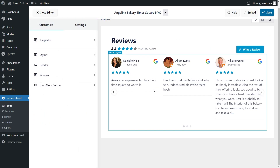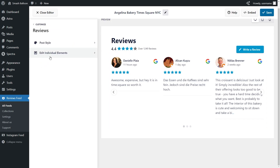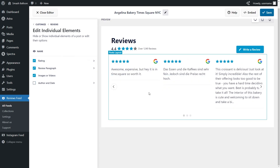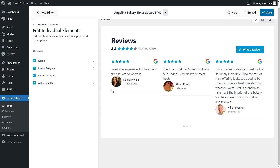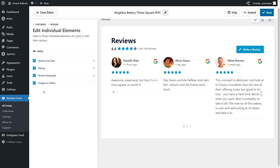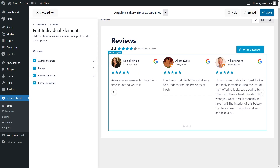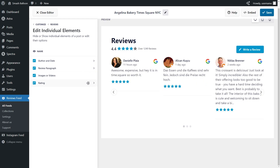Next, if you want to modify how each individual review is displayed inside the widget, go into the customize tab and click on reviews, then click on edit individual elements. Inside this menu, you'll see all the different elements inside the reviews, such as the author and date, the star rating, the review paragraph, and images or videos if available. Each element can be fully customized, hidden or displayed. For example, I can deselect the author and date to hide it, then bring it back and it pops right back up. You can do the same with the star rating, review paragraph, and images or videos. You also have control over how the elements are stacked — you can simply drag them to reposition. For example, I can drag the star rating to the bottom of the review. If you're happy with that, click save on the top right corner.